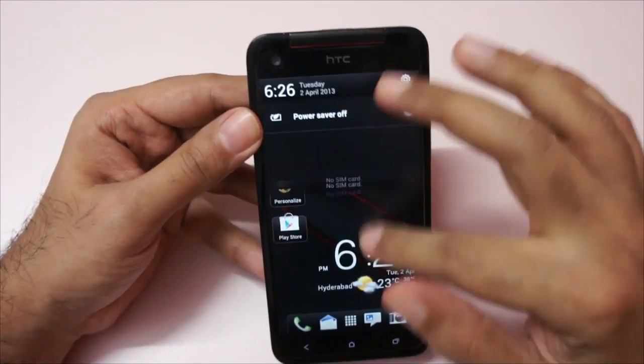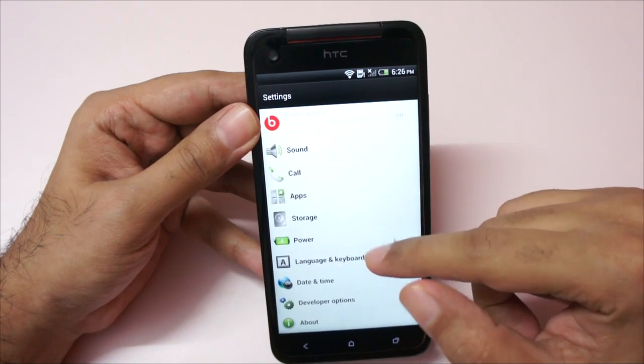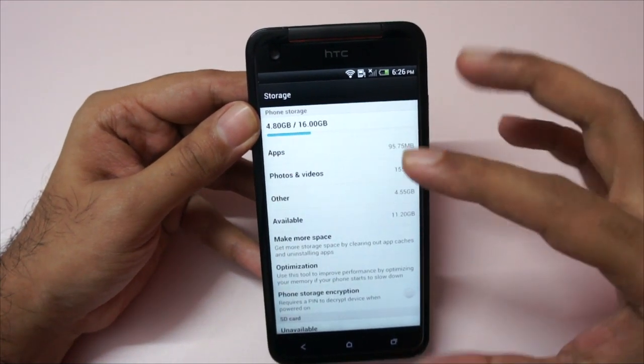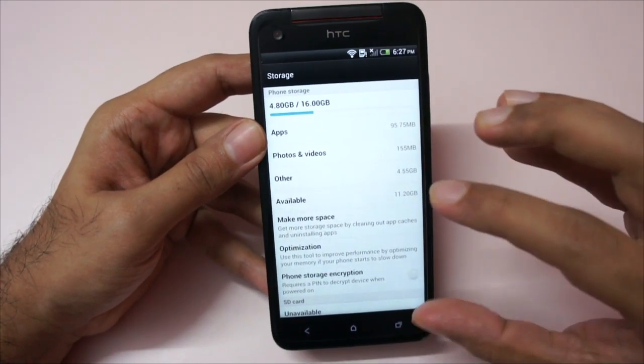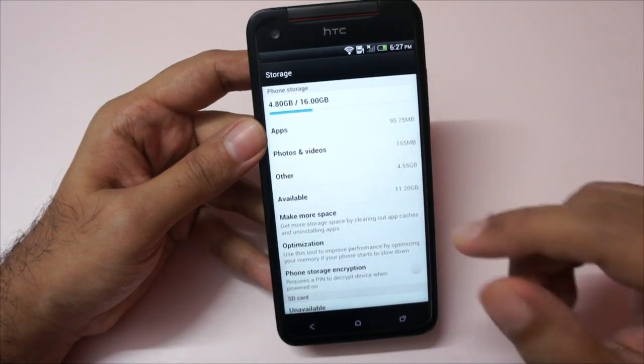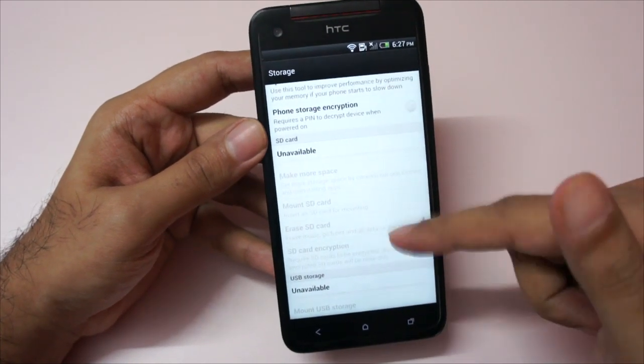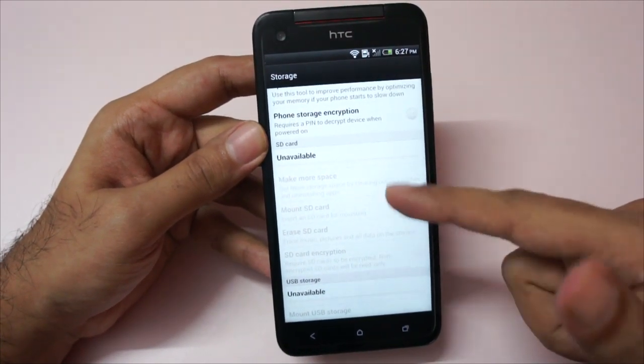The built-in storage is 16 GB, and as I said we can also add a micro SD card to expand storage. Out of that 16 GB you roughly get about 11.3 GB for yourself. If you add a micro SD card it will be shown here — we haven't inserted one at the moment.